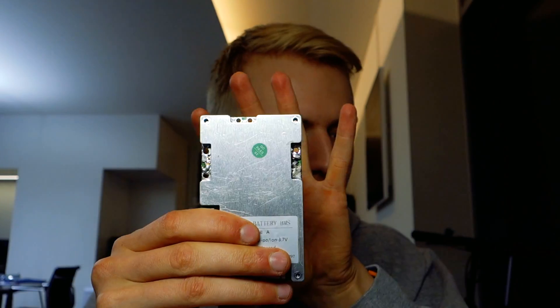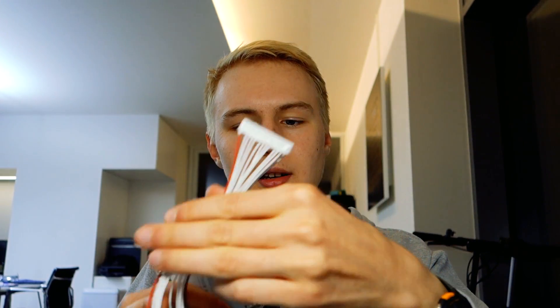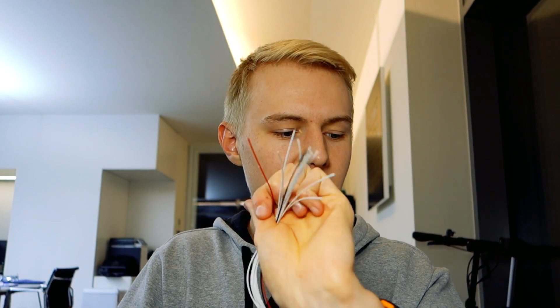Let me show you all the features. First, you have all your balancing ports — it can handle up to 14S depending on which contacts are soldered in, and is configured to 12S in this case. On the side there's a little port for a Bluetooth adapter that communicates over UART, which enables an Android app I'll show later. On the other side are two ports for temperature sensors that you can place anywhere on the battery, enabling thermal shutdown and monitoring. The package also includes balancing connectors with all the wires.